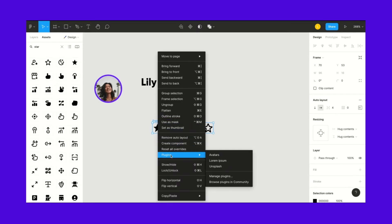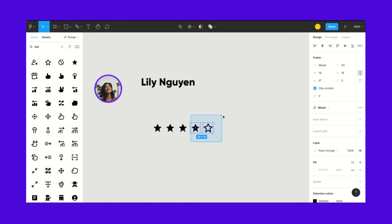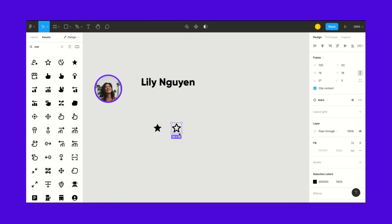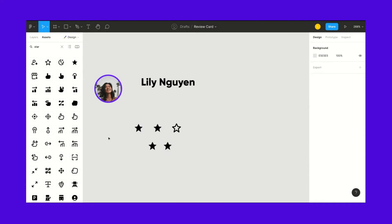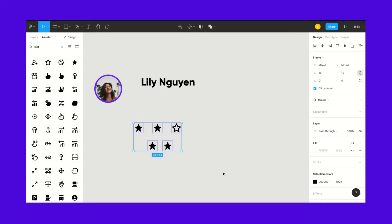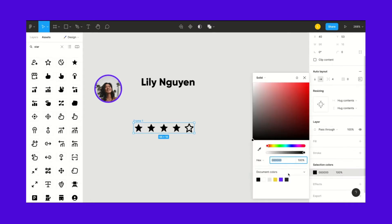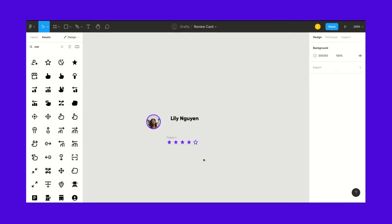I'm going to ungroup and delete everything, and pretend we just dragged in our filled and unfilled stars. I'll copy and paste: one, two, three, four, five. Since they're scattered, I hover over them, Shift A, auto-layout, horizontal. We want four spacing and center. Then I select the whole frame and everything that's black I'll turn to purple.